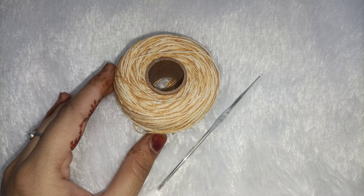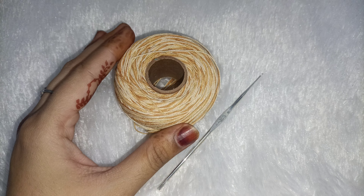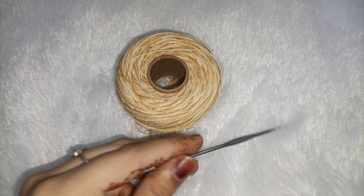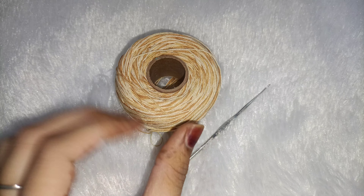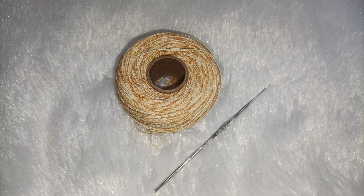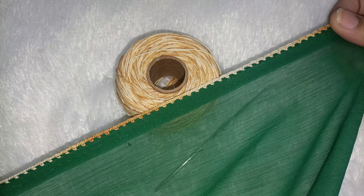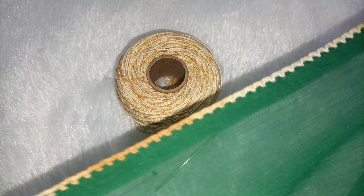Assalamualaikum everyone, welcome back to my channel. Today we will make a lace design. I have made this using dolly cotton thread — it is a 2-color thread, number 7, 0.95mm, from the Embrotory store online. We are making it on the top, so I have made this base line. How to make the base line I have shared with you in a lot of videos, so you can check those out.